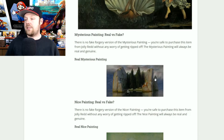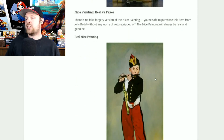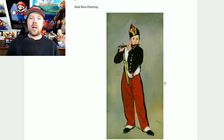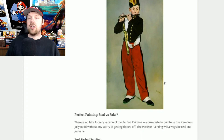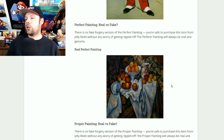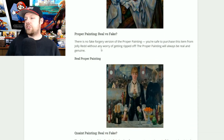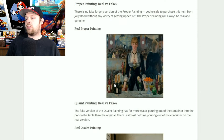The mysterious painting will always be real, so go ahead and purchase it. The nice painting also has no forgery — if you see a guy playing a little flute, go ahead and buy it, it's safe. The perfect painting is also 100% real every time — if you see some bowls of fruit, get it. And the proper painting has no forgery either: if you see a little girl with wine and some fruit, it's always going to be 100% genuine.